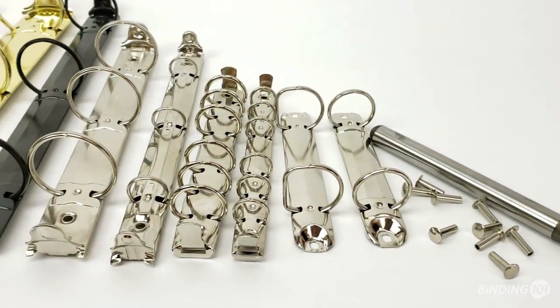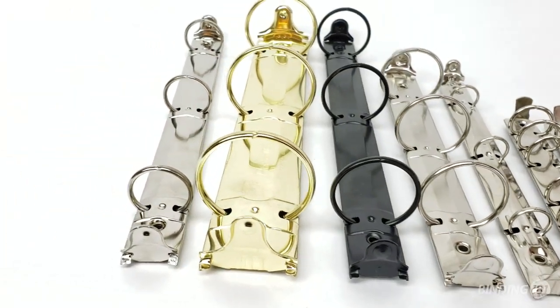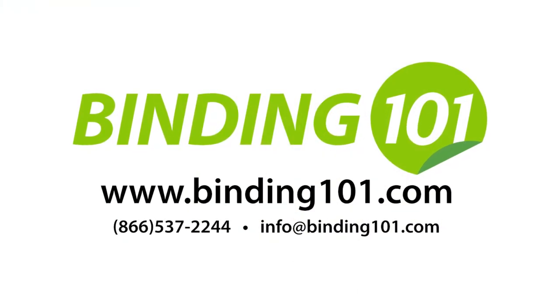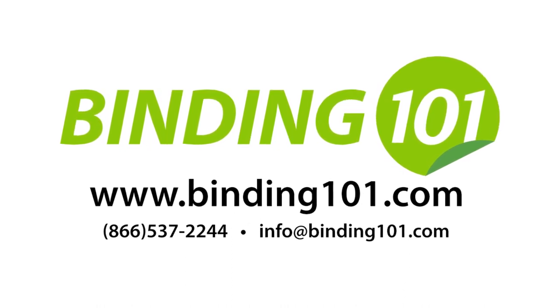Whatever you need, we have a huge selection of ring binder mechanisms in stock and ready to ship. For more information, call the number on your screen or visit us at Binding101.com, where we're more than binding — much more.